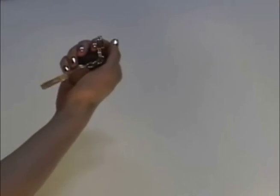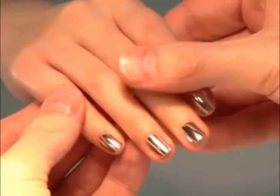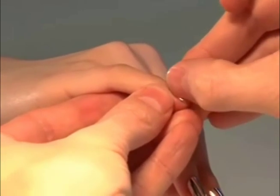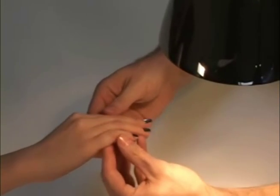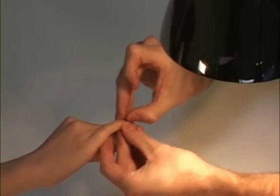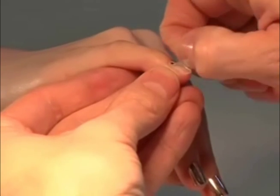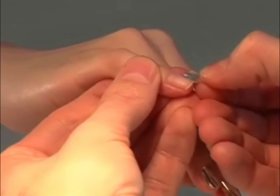Perfect if necessary. For Minx removal, your client can easily remove Minx at home. Simply warm hands and Minx — your client can use warm water or even an ordinary blow dryer. Starting from one side, lift up at the edge and remove slowly, peeling Minx from one side to the other.